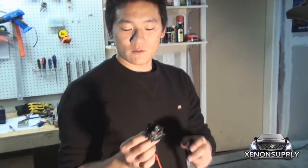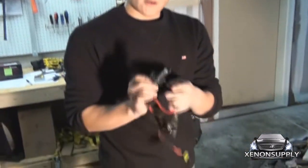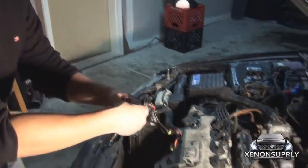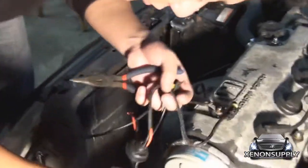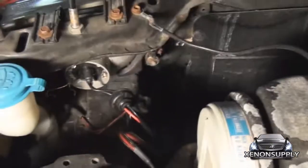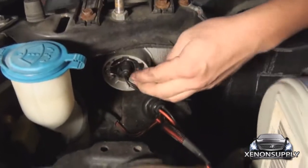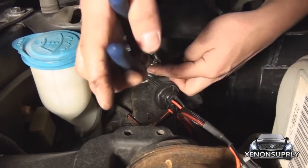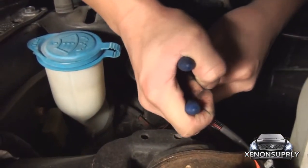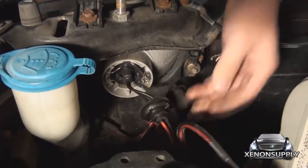Here we have the replacement H4 xenon bulb. This reflector cap is always facing towards the bottom — it's going to insert this way. Same as the old one came out, the new one goes in. Make sure that this clamp is secure over it. I'm going to use my pliers again for this. Make sure it's secure and you should be good to go.